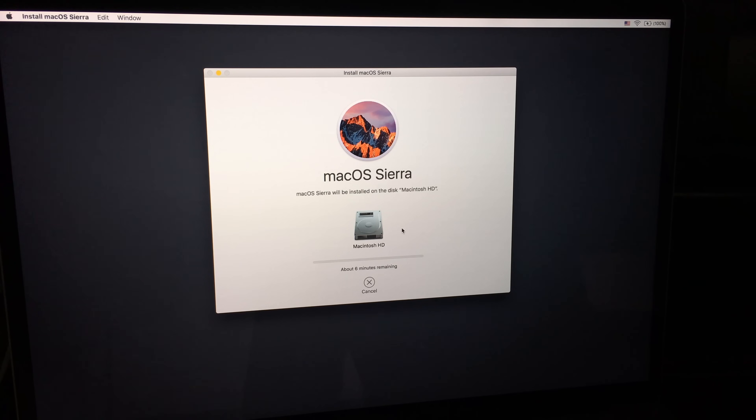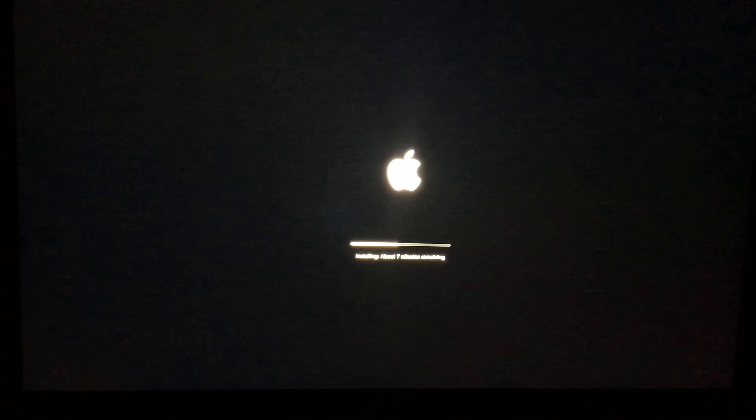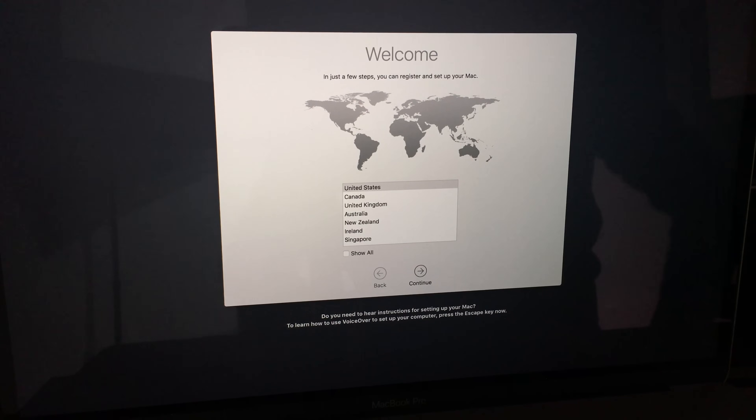If you need your computer right away, don't take this lightly — we are erasing everything and installing the OS. Also keep in mind that you'll have to reinstall all the programs you had before, since we just wiped everything out.